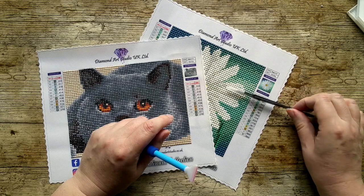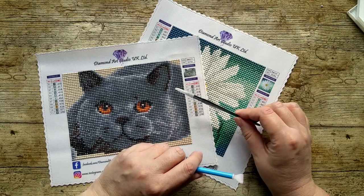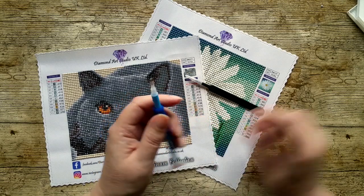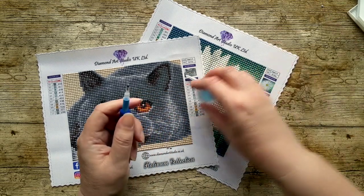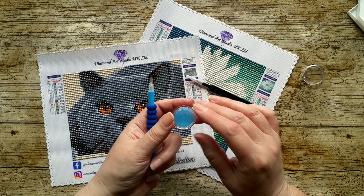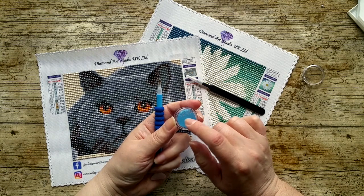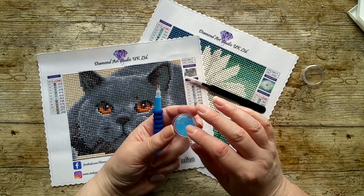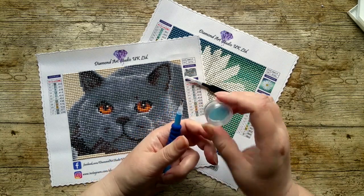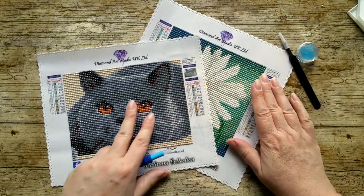I'll mention the tweezers - I didn't use them much, though generally I like to place square drills with tweezers. I mostly wanted to use the pen. The blue wax is really good - I generally use blue tack for my diamond paintings, but I enjoyed using this so much that I've actually been using it for another diamond painting since. I'm opting to use it instead of blue tack at the moment, so that says a lot.